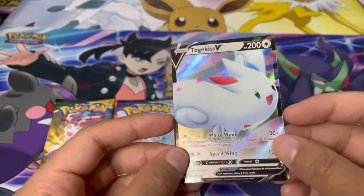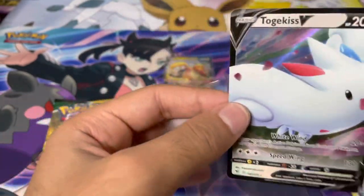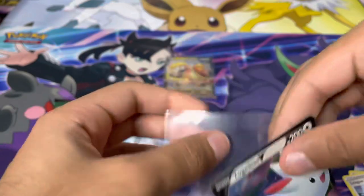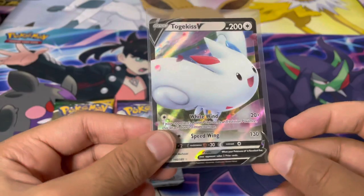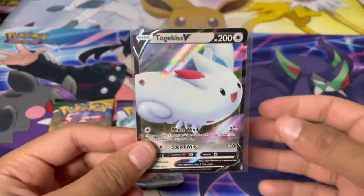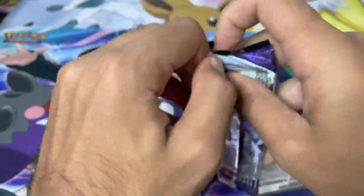We've actually got our first hit of the video — a Togekiss V from Vivid Voltage! We are still hunting for the chunky Chew rainbow rare, which is actually the chase card of the Vivid Voltage set, but we haven't got it yet. Clearly not going to get it today, but we'll take the Togekiss V.